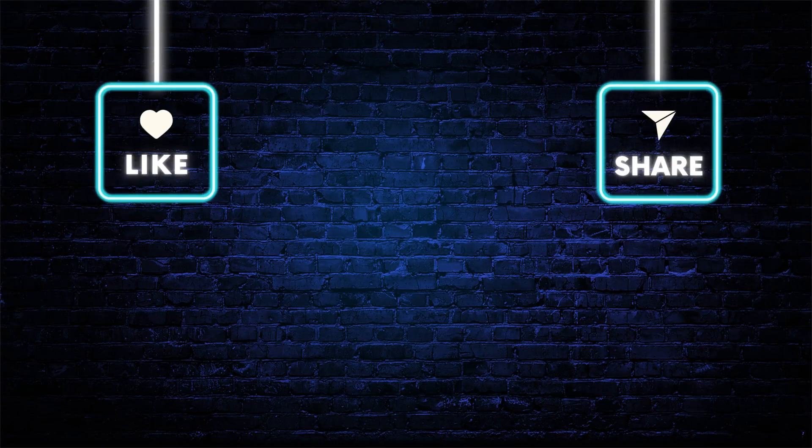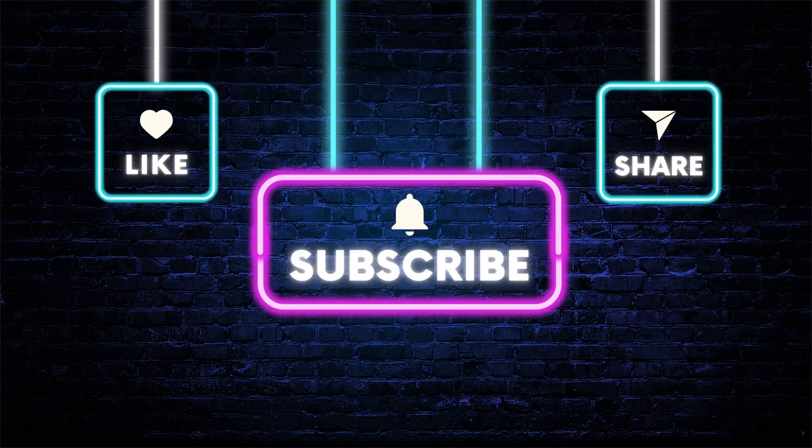Welcome back to my channel where I bring you the latest and greatest products from Amazon. Today I have an exciting review for you on the April Air dehumidifier hanging kit. If you're looking to optimize the installation and performance of your April Air whole house dehumidifier, then this kit is a game changer. Let's dive right into the features and functionalities of this hanging kit, designed by April Air, a leader in indoor air quality solutions.